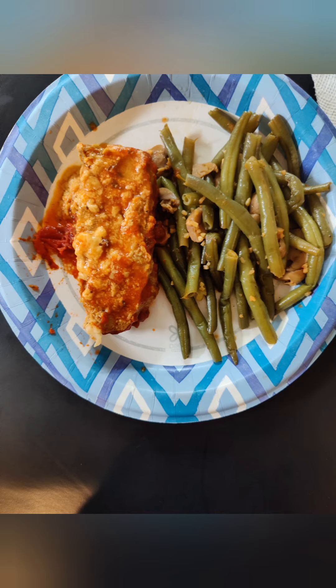I just took the meatloaf out the oven. Voila! Triple cheese, mild Italian turkey ground meatloaf. It's making my mouth water, people, I'm telling you. This is Sandra from the A. Peace.